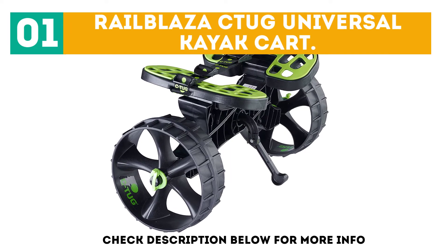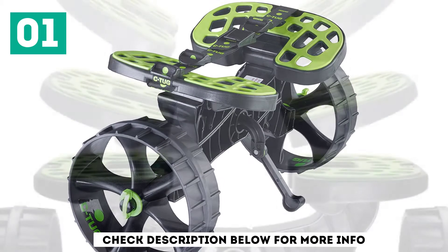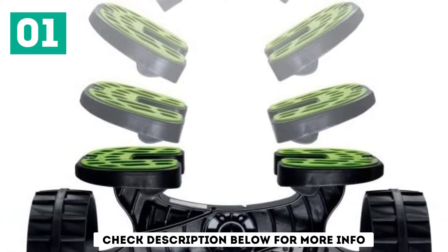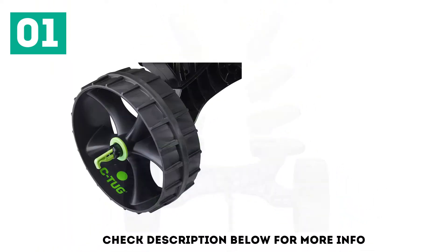Equipped with easily adjustable rubber pads on the platform and an impressive 300-pound weight capacity, the RailBlessik Tug is the best kayak kart regardless of the boat's shape and size. For good traction on any surface, the non-inflatable rubber wheels come with deep treads. Finally, the whole kart packs down flat in just 20 seconds.